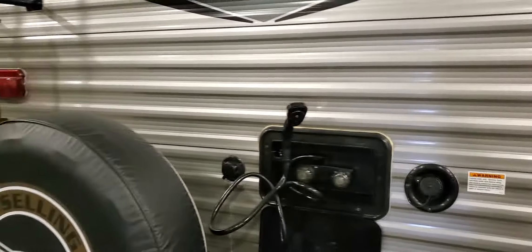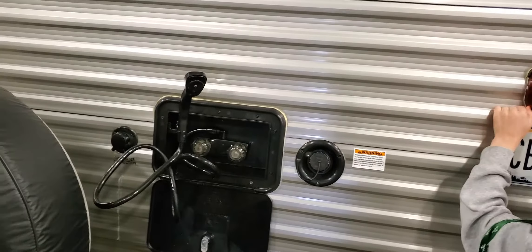I still use the campsite water for boiling pots on the inside, but for drinking water I always bring my own.